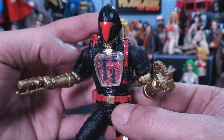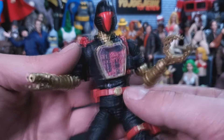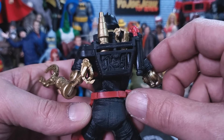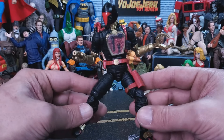Here he is with the alternate head sculpt — looks great with the contrast of the gold. He comes with all the usual BAT stuff: the claw, the blowtorch, the freaking laser, and fisted hands. So overall, this Iron Grenadier BAT is fucking fantastic.